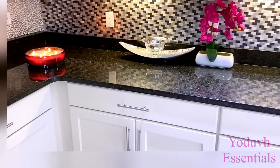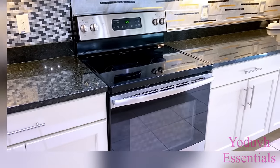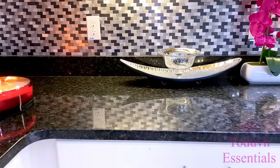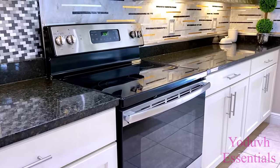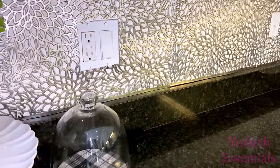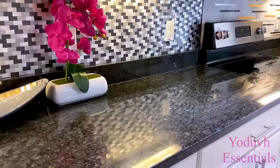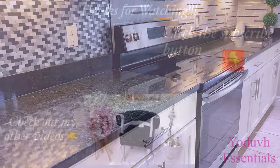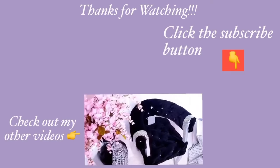I love the way all three backsplashes turned out, and the fun part is it's renter friendly and so easy to remove. This is a cool way to have different options for your backsplashes and you're not restricted to just one. I hope you all enjoyed this video and learned one or two things from it. Don't forget to like it and share with your friends and family. Thank you so much for watching — I have other home decor DIY videos linked in the description box below, and don't forget to click on the subscribe button.